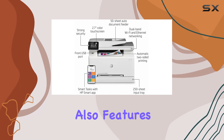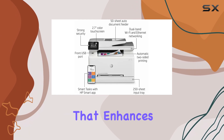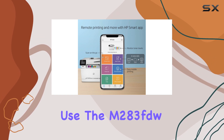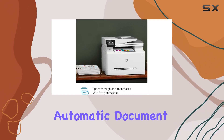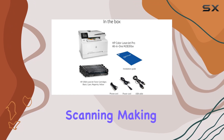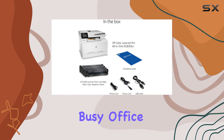The printer also features a touch-sensitive color display that enhances user interaction and ease of use. The M283FDW includes an automatic document feeder (ADF) that efficiently handles multi-page scanning, making it ideal for busy office tasks.